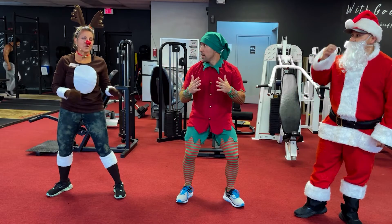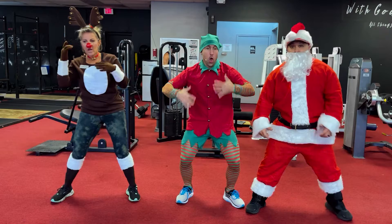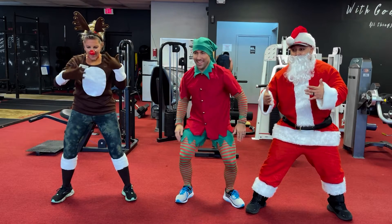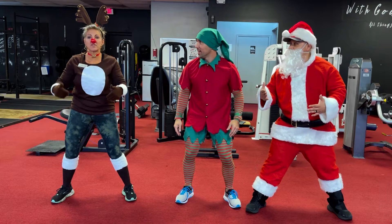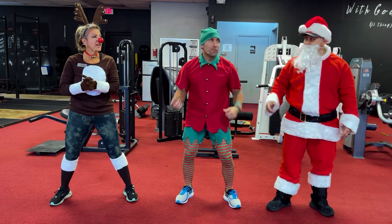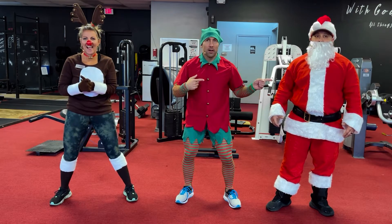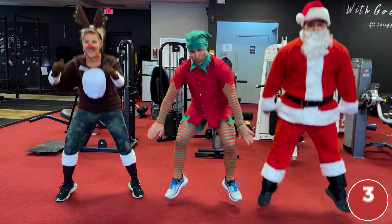We're not racing — exercise number ten! Jump squats. Are we ready? If you can't jump, follow me. If you can jump, follow him. Ready, set, go!